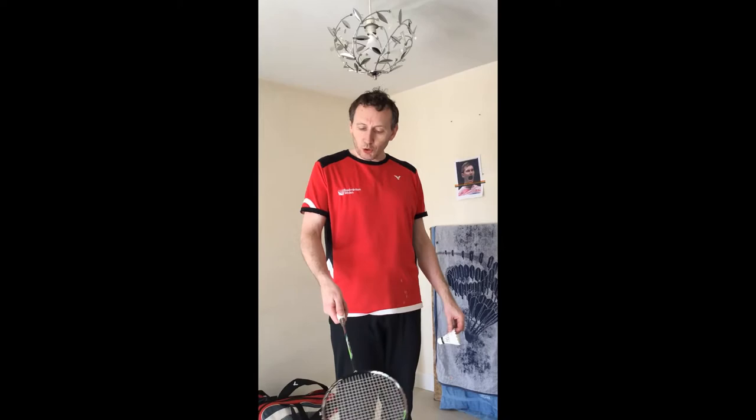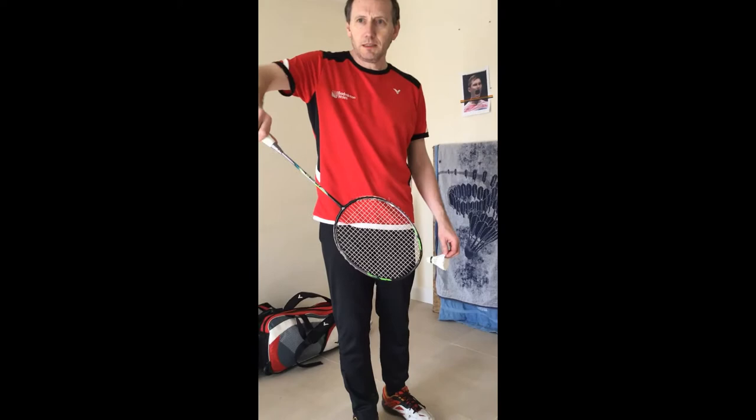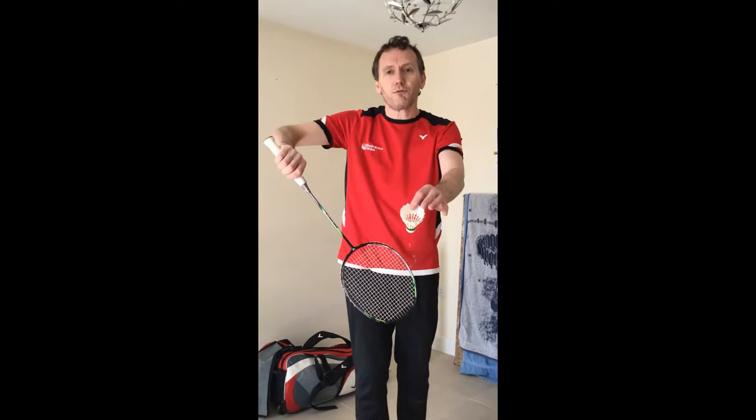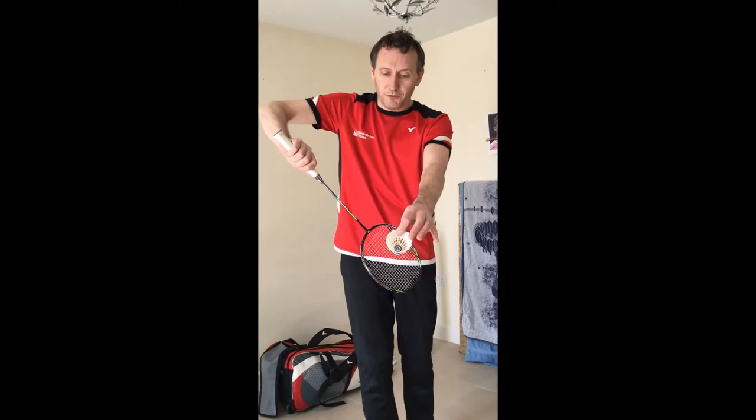For our backhand serve, we're focusing mainly on doubles. We're looking for a short, relaxed thumb grip. We put the racket well out in front of our body and place the shuttle onto the strings of the racket. No real tension in the body — particularly in the shoulders. Bring the racket back a short distance, open the face slightly, and as we come forward we're pushing through the shuttle into the direction of the top of the tape.